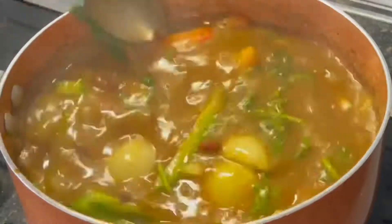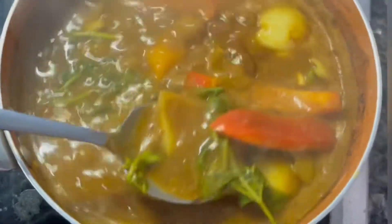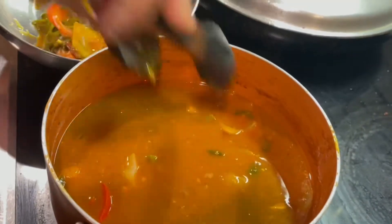Then add two tablespoons of vinegar. It's been two hours and our beans are finally done! Now I like to remove the cilantro, peppers, and onions because my kids don't eat them, so this step is totally optional — you can leave them in.